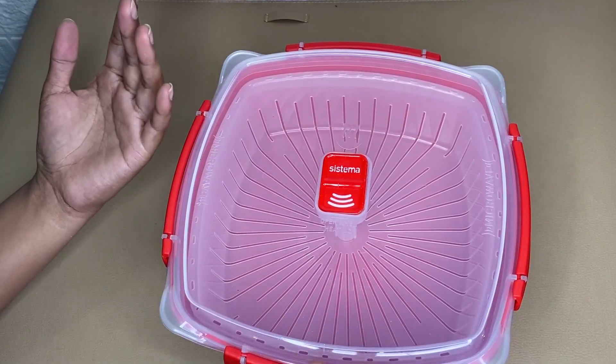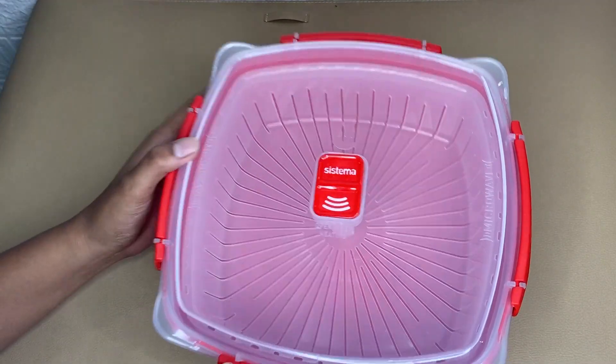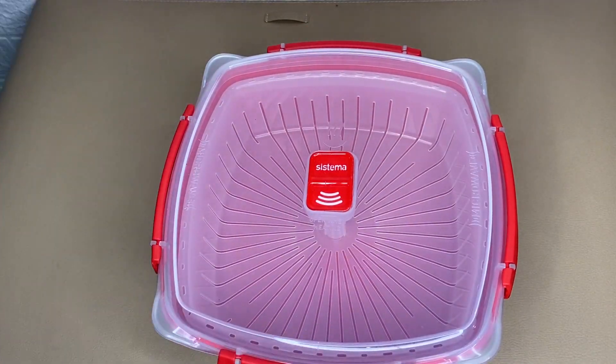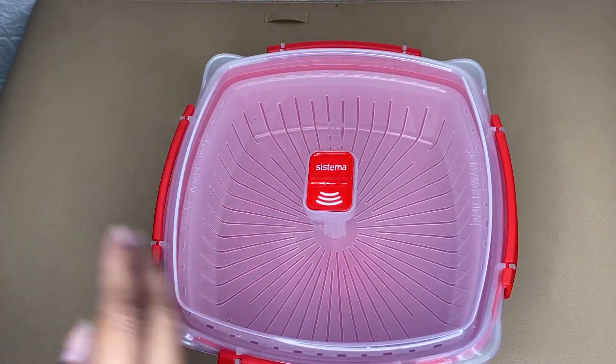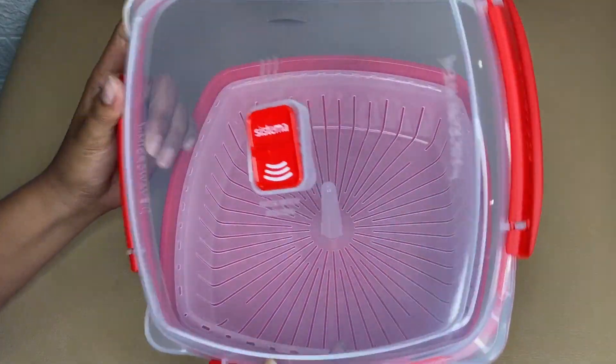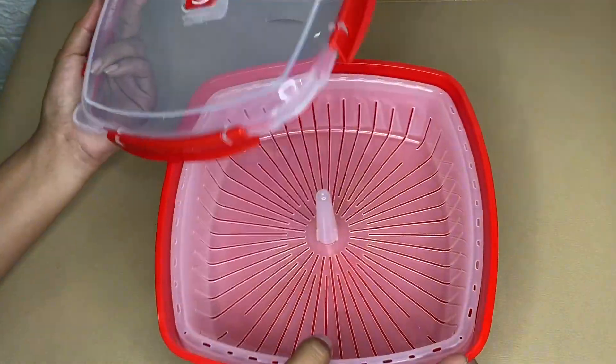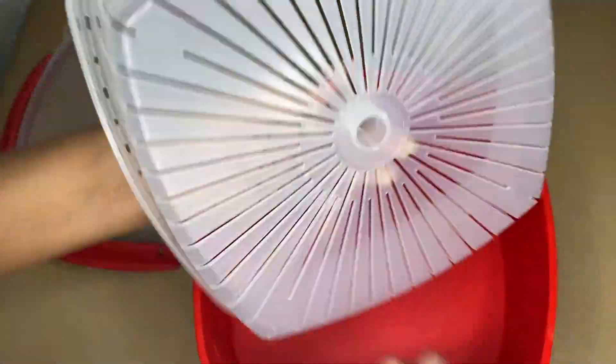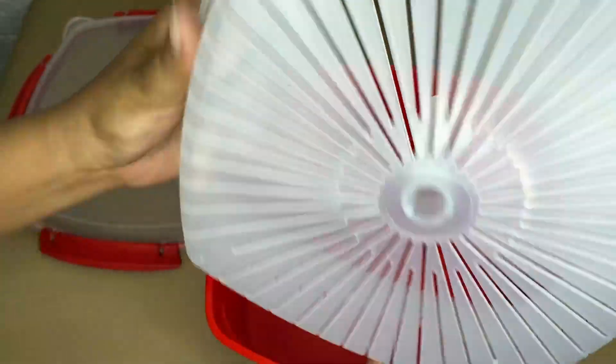Hi guys, today I'm going to share my honest review about this Sistema microwave steamer. This microwave steamer comes with a unique vent that enables splatter-free heating, perfect for steam to escape during cooking.